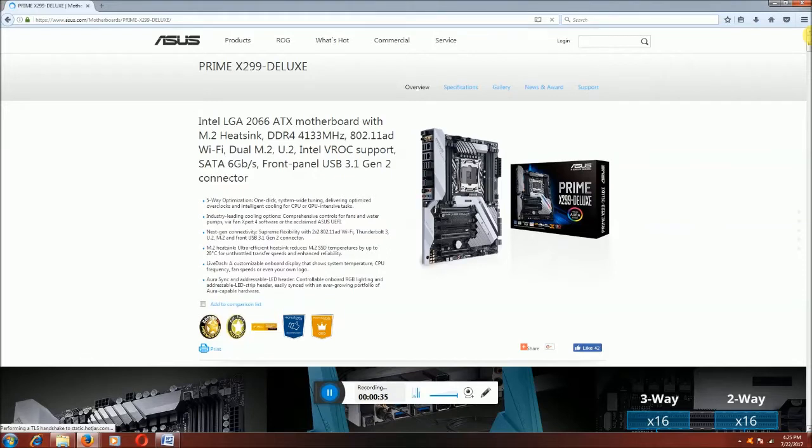The optimum one-click system is tuned, tuning up the delivery optimized, overclocking the intelligent cooling GPU. This motherboard is Aura Sync with addressable LED controls, RGB lighting and the addressable LED strip setter. Favorite grow and power top, Aura-capable hardware.